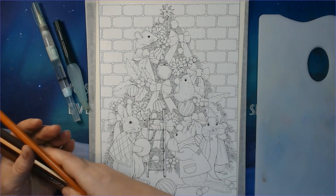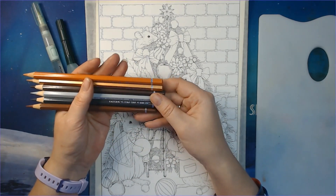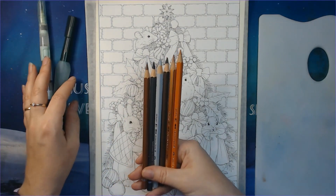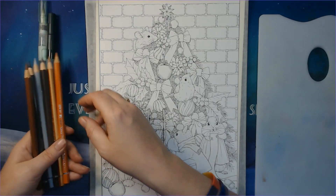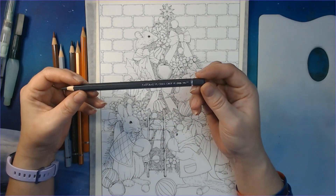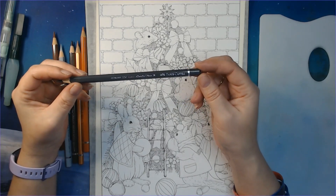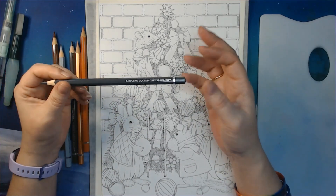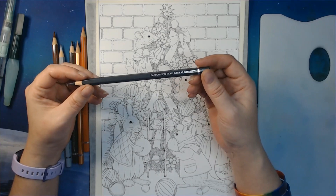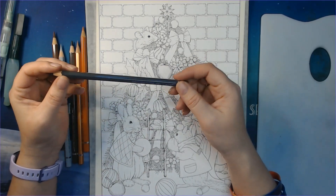This time we won't be working with the Inktense, but with the Albrecht Dürer pencils. I've had these for some years and I'm so sad because I never get to use them as much as I should. I know there are several others out there who have them but never use them enough. You don't have to have the Albrecht Dürer — any watercolor pencils will work, whether Faber-Castell or any other brand. You can also do this with the Inktense.